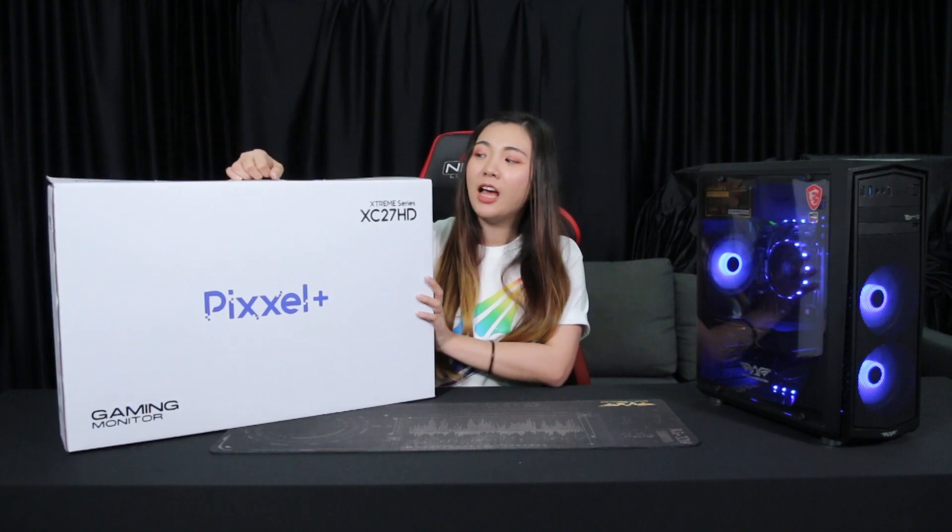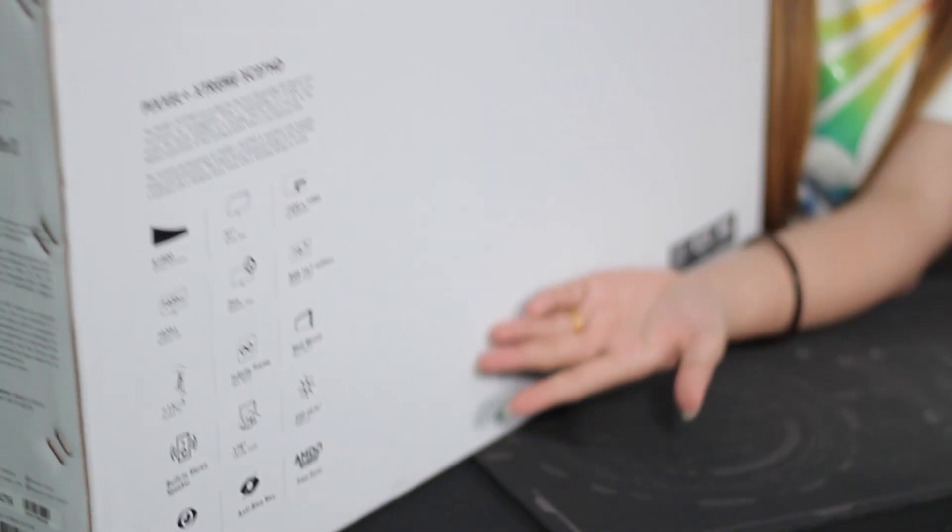Hey guys, it's Summer. So today we're gonna be unboxing the Pixel Plus Xtreme XC27 HD Gaming Monitor by Armageddon. As you guys can see, the box has a very minimalistic design. The specs of the gaming monitor are stated at the back of the box, which we will further explain in the video.